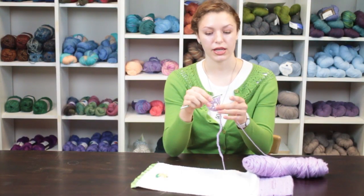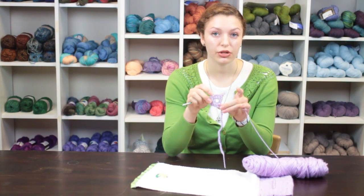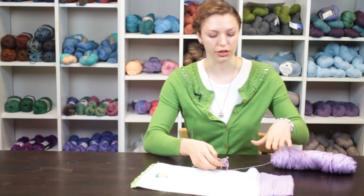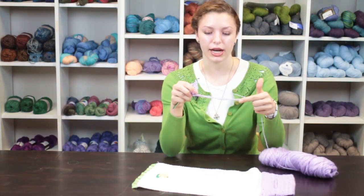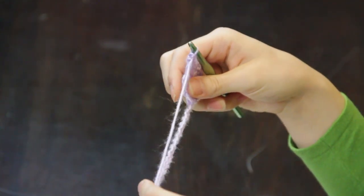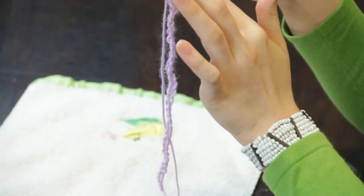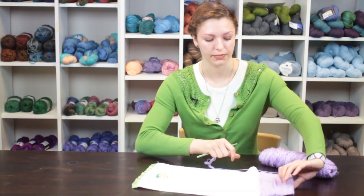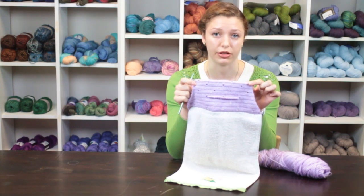And there we have an example of filet crochet and double crochet that you can use for your towel topper. You would continue across your entire chain with double crochet, placing the spaces in a particular pattern however you want them as you're crocheting. In this towel topper I used a checkerboard pattern.